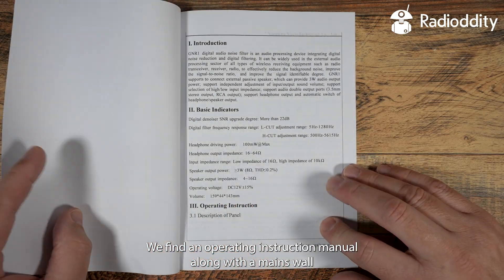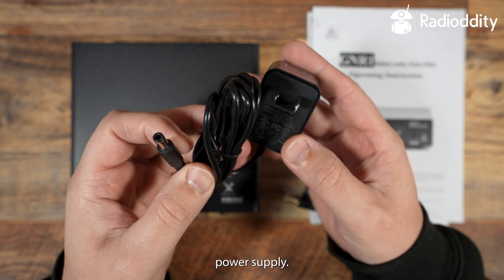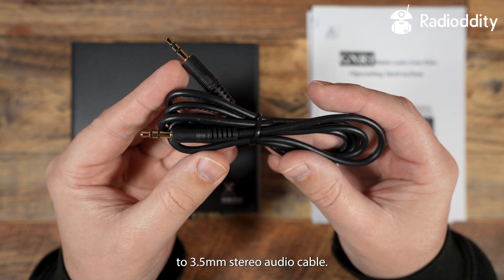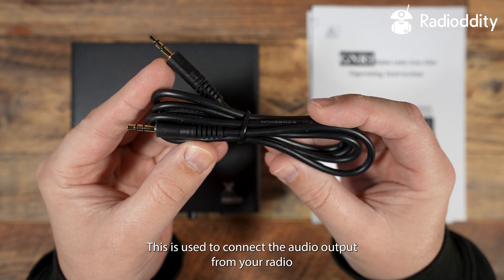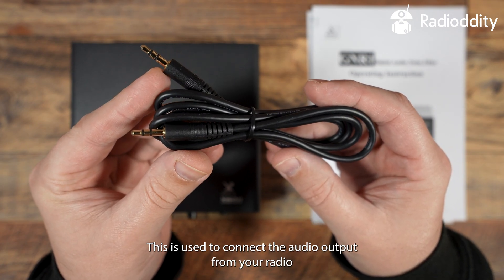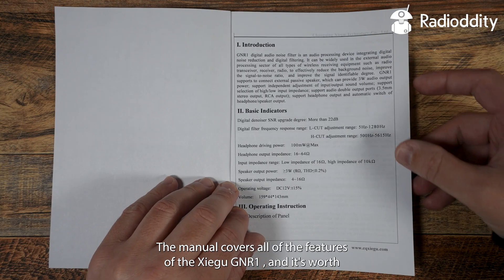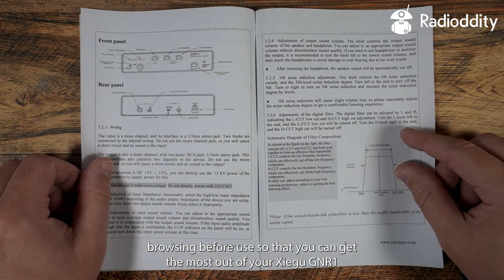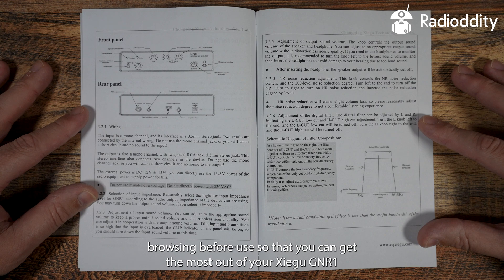In the box we find an operating instruction manual, along with a mains wall power supply. Also in the box we find a 3.5mm to 3.5mm stereo audio cable. This is used to connect the audio output from your radio receiver to the input of the GNR1. The manual covers all of the features of the GNR1, and it's worth browsing before use so that you can get the most out of your Zygoo GNR1.